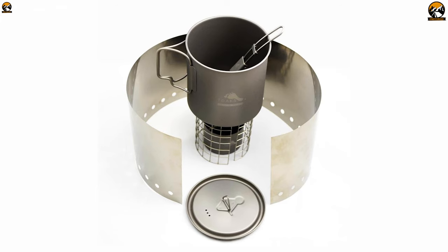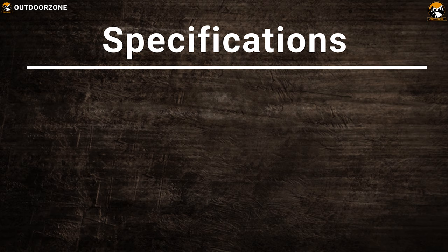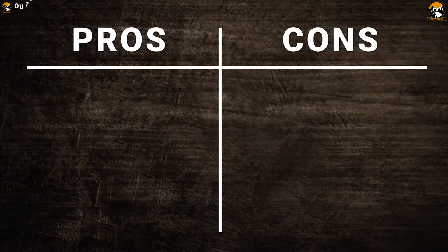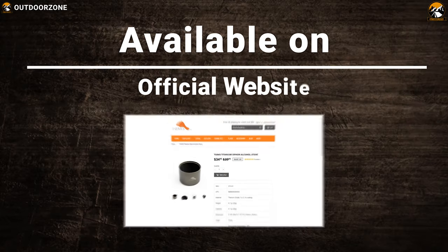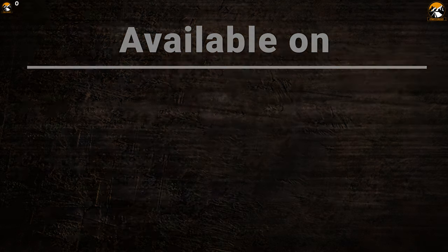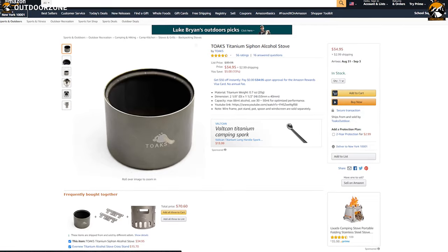Being lightweight, it has its own set of benefits, but sometimes putting a pot on the stove can be problematic if the surface is not flat. You can buy a wireframe, pot stand, pot, spoon and windscreen for this alcohol stove, which are sold separately. You can have them or just use the stove without them. If you are looking for a titanium alcohol stove that has a very simple and lightweight design, go for the Tokes Titanium Siphon Alcohol Stove, and this product is available for you to buy at around $35.